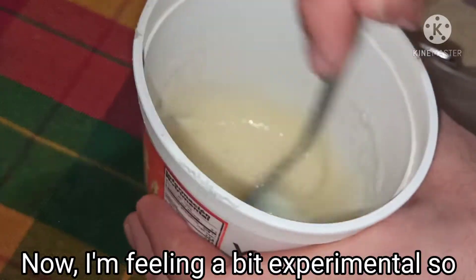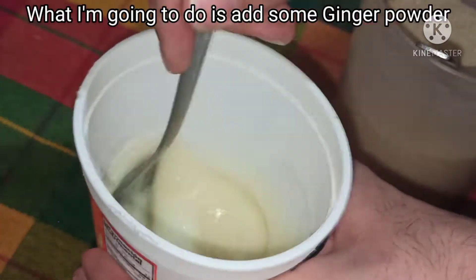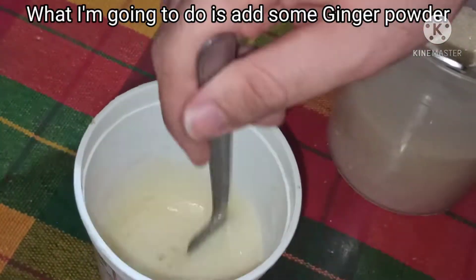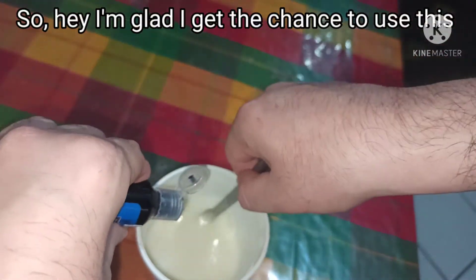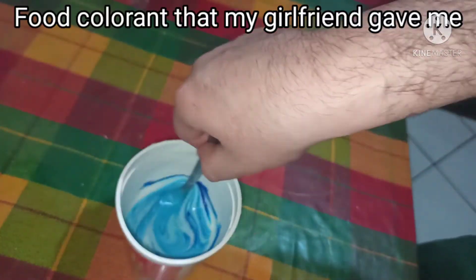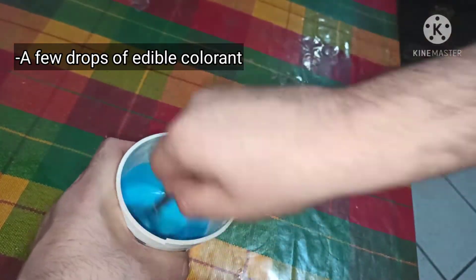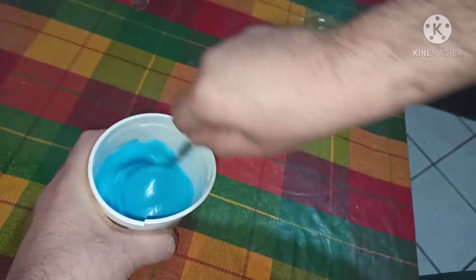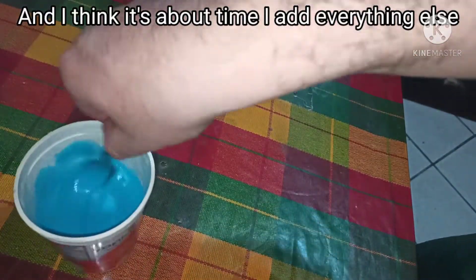Now I'm feeling a bit experimental, so I'm going to add a bit of ginger powder. And hey, I'm glad I get the chance to use this food colorant that my girlfriend gave me. We're gonna have some blue cloud bread and we're gonna keep on mixing this.